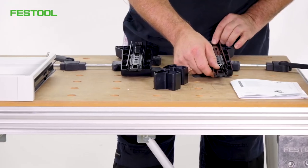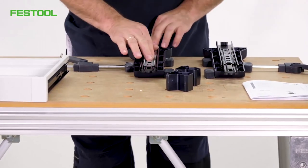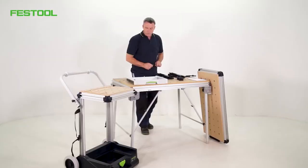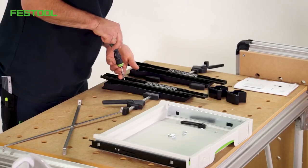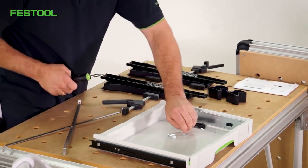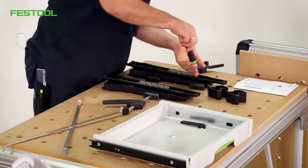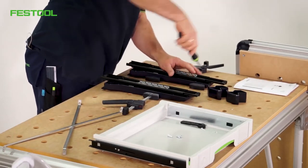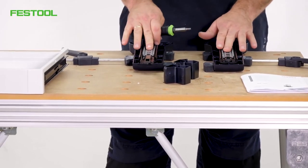I'm looking for the correct punched holes in the grid area. It's built so that when I move it, it's easy to find the position of the screw holes. Now I'll get the 25 mm Torx from my Centrotec system, as well as the relevant screws. Now I can place my first screw and tighten it. I'll do the same for all four screw holes. After the screws are tightened, I'll check that the rails run properly. If so, everything is how it should be.